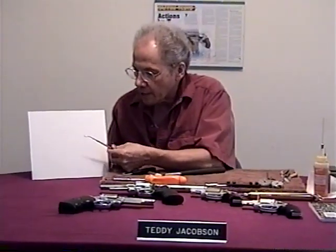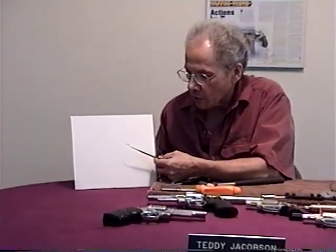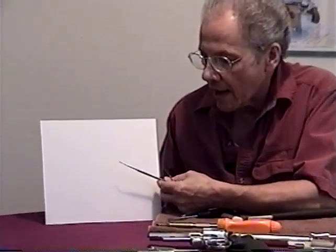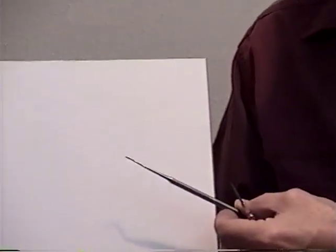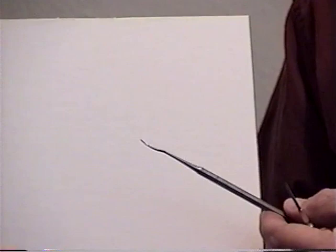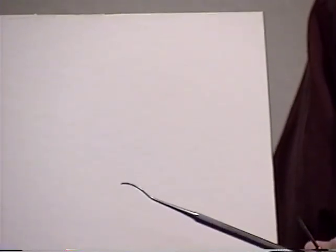I use a dental pick occasionally, and you can get these from your local dentist or a dental supply house. Some dentists will sell you their used tools, or you can just buy them new from a supply house. They're relatively inexpensive.